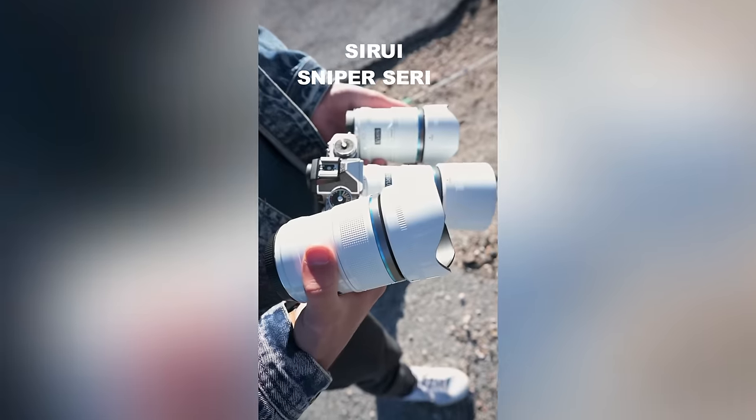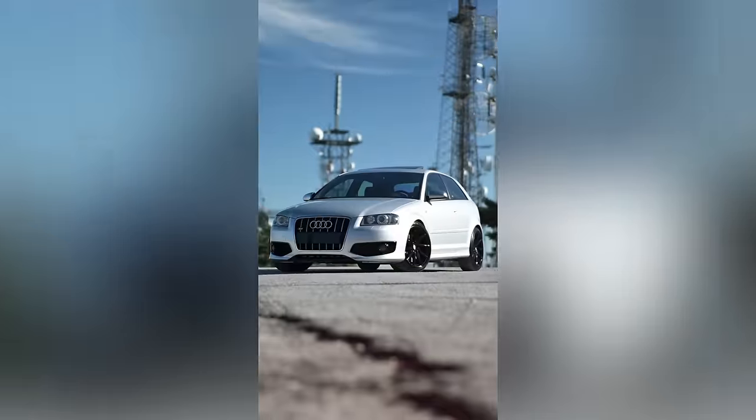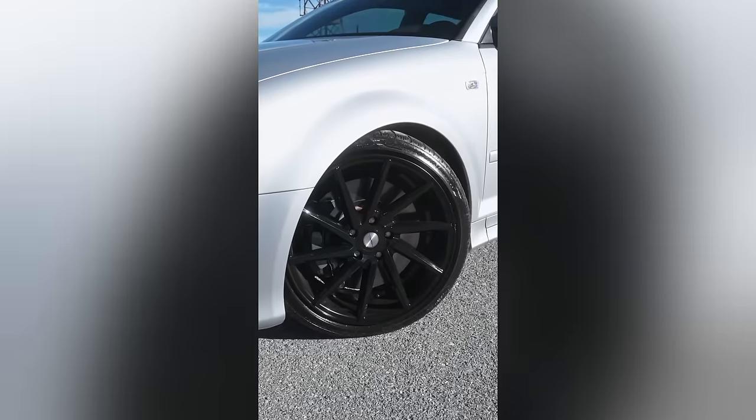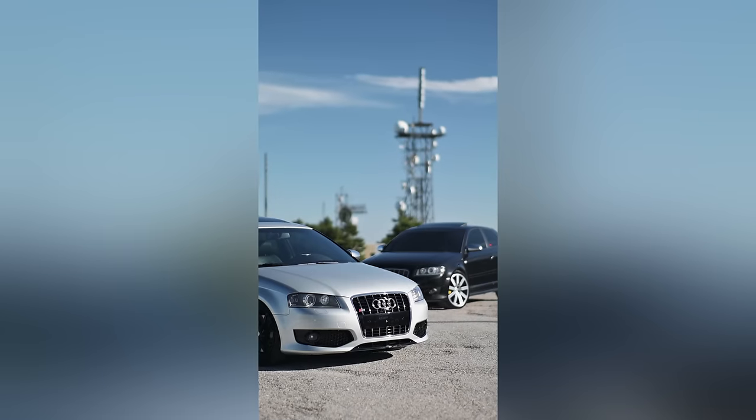Now that you saw that these lenses are capable of producing impressive images, let's also take a quick look at a few reels made with these lenses. As you can see, it doesn't matter what lenses you're using — as long as you know what you're doing, you can produce nice videos and photographs with the gear you have. But since we touched on sharpness, let's quickly jump into Lightroom and take a look at the sharpness test I made for these lenses.